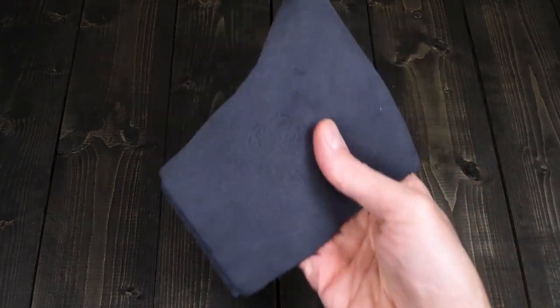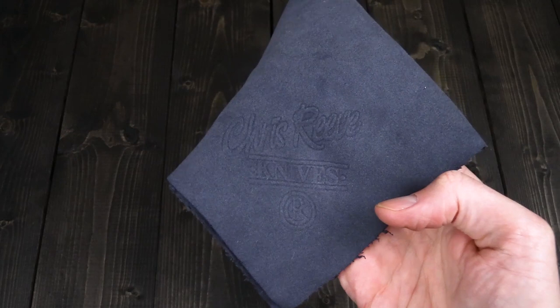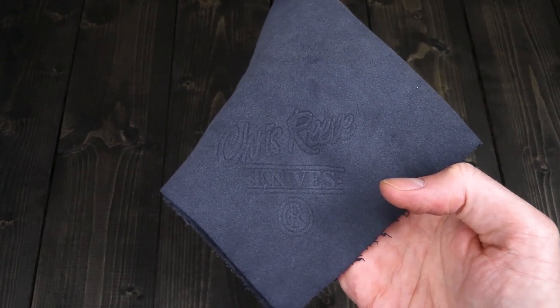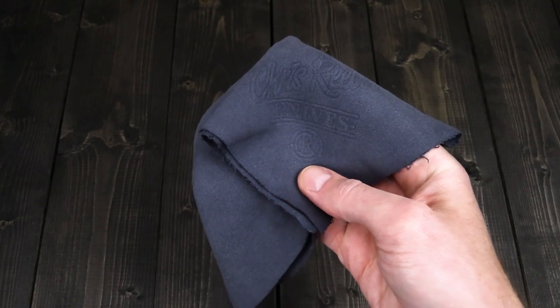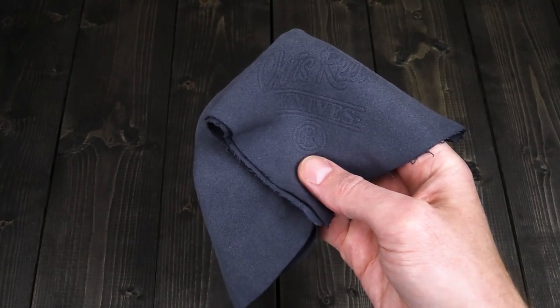Last but not least, this is an essential around the shop and at home. We've got a Chris Reeve Knives Microfiber Cloth, and we use these all around the shop to clean blades as well as lenses, both for equipment and for glasses. So that's my EDC, and now we'll jump right in to Update 154.